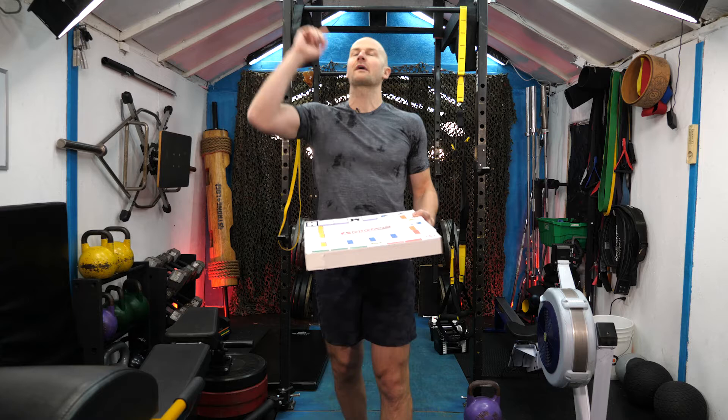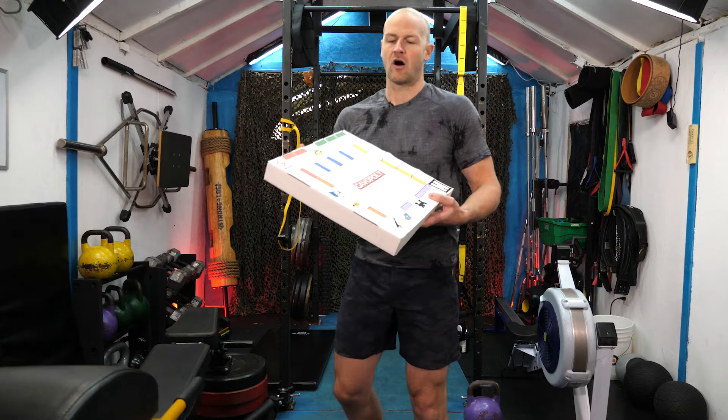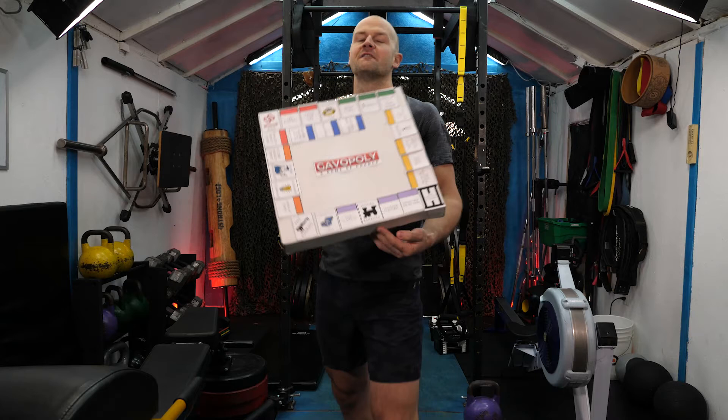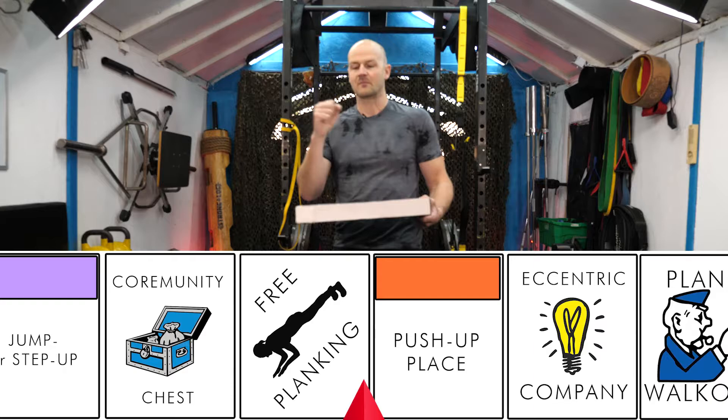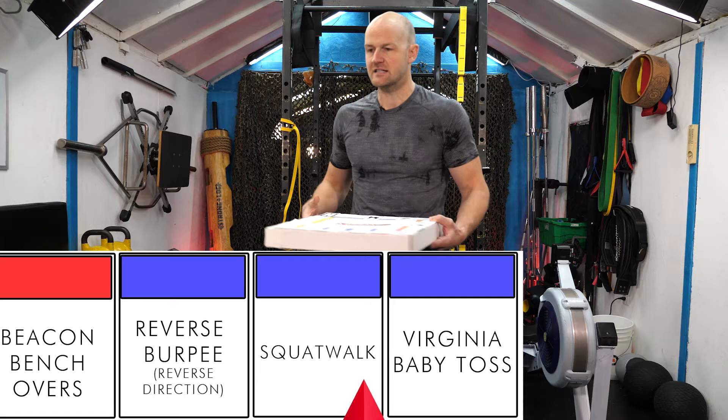Welcome to workout 20! The lights are red in the corner, so that means it's a special workout. It's pouring rain outside, so what better way to spend some time indoors sweating, playing Gavapoli — the game of fitness chance. Very easy premise: I made the board, every square is nasty. I have a dice and a game piece. I'll roll, we land on a square, we do that square, then we get a little rest time. I roll again and we're going to play 30 pieces through.